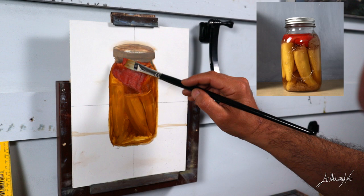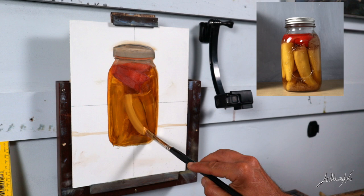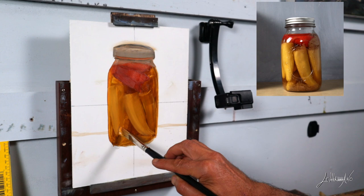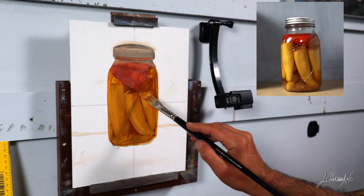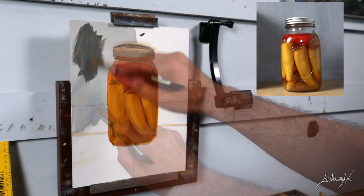This is almost at the end of the first stage. I start putting some light on those peppers just to separate each one. In all my paintings I work between light and dark. I still keep my color darker because I can always make it lighter with my highlights. For me it's easier to start with a darker color, and in the second stage I can add my darkest darks and my highlights.